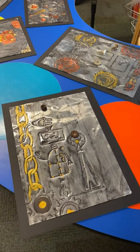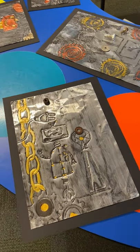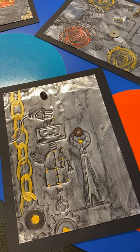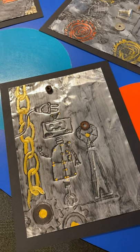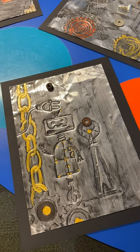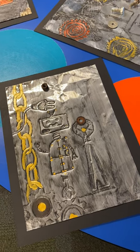Hi everyone, I'm just jumping on to show you one of my favorite artworks. It is a robots-inspired aluminium artwork. My teaching partner is incredibly creative and what she's done is taken a few ideas and popped them together to create this individual artwork.